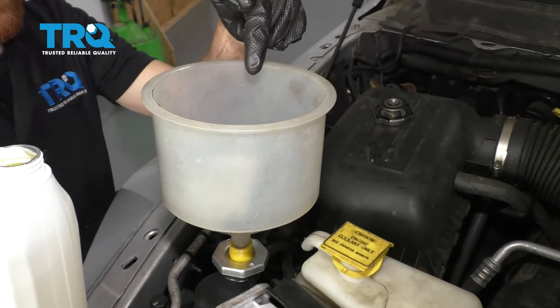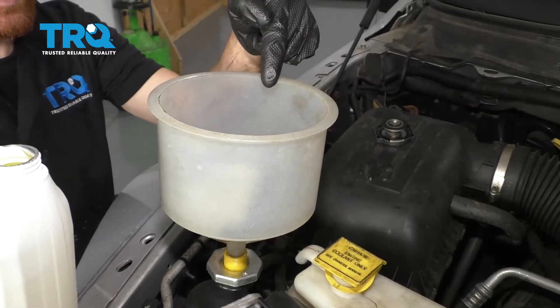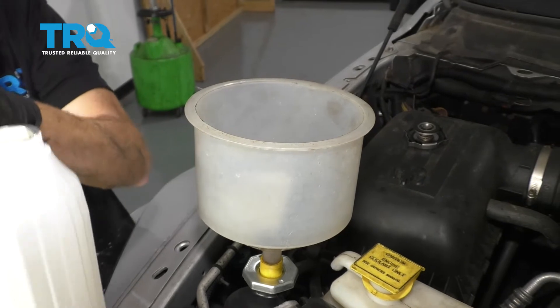Now it's going to be time to fill the coolant. Make sure you use the manufacturer's specified coolant, and of course make sure it's mixed 50-50 coolant and water.